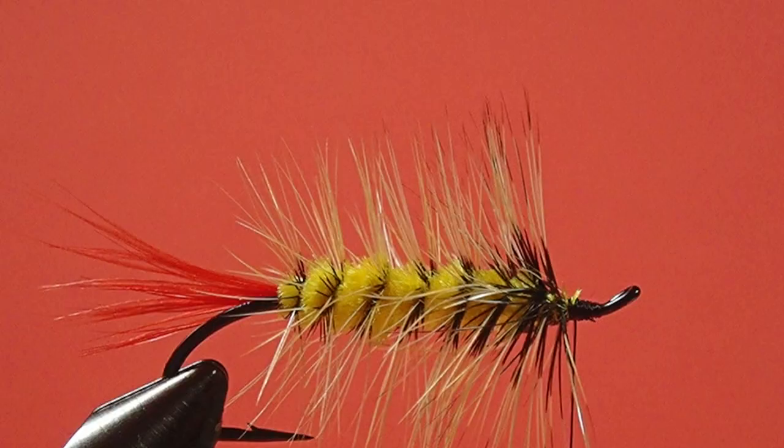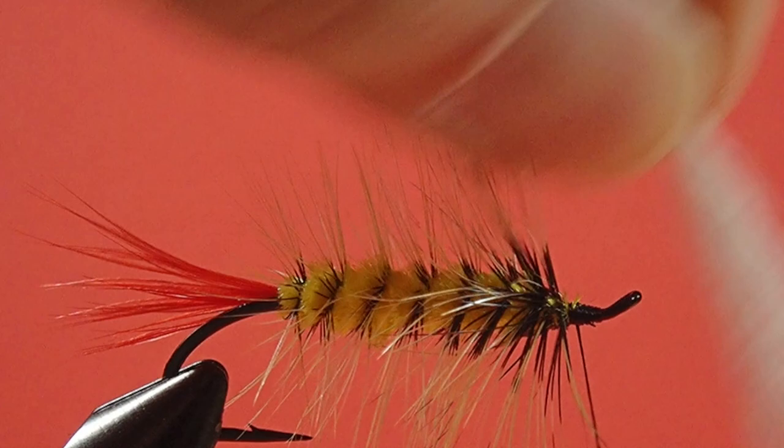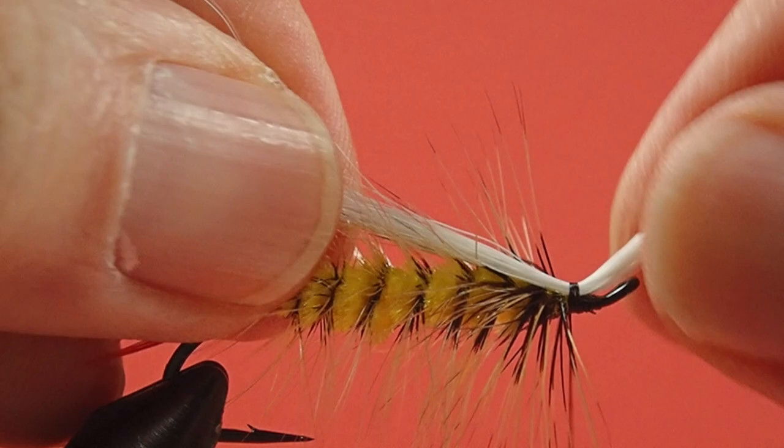Now we're going to put the wing on, and we're using white bucktail — it's in a stacker. Put this roughly the length of the hook. That's a little long, we'll shorten that up a bit. There we go.